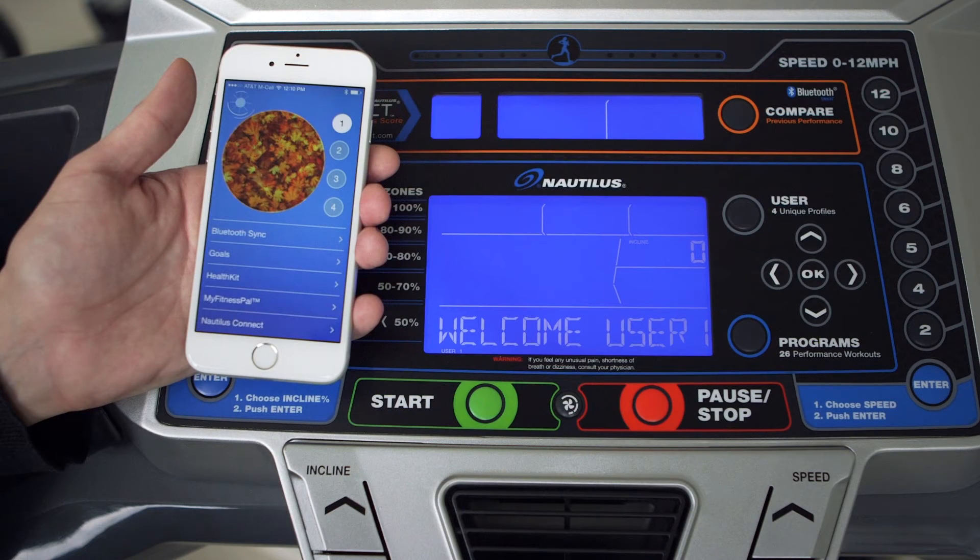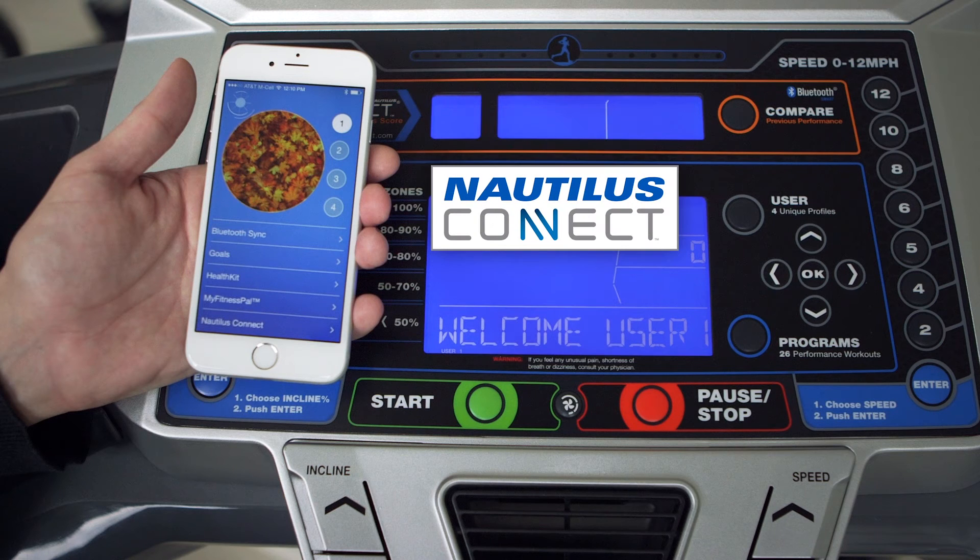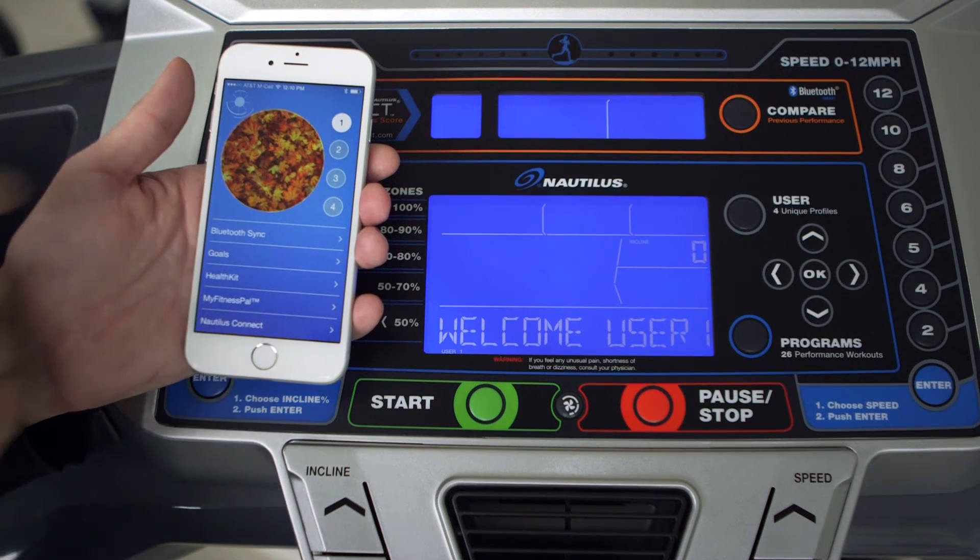If you'd like, you can take a minute to pair your Nautilus app with MyFitnessPal, and also sign up for the Nautilus Connect online tool.